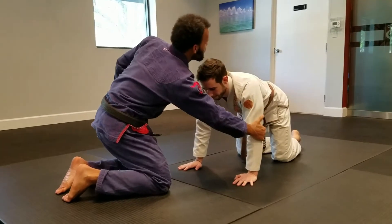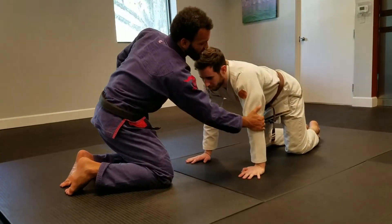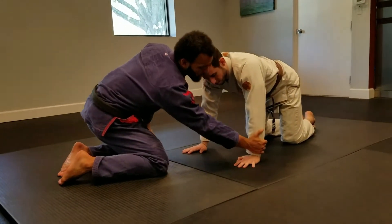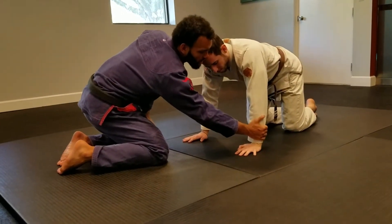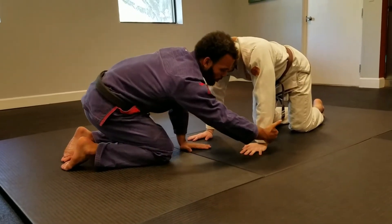If I slide down to grab his elbow I might be able to pop his arm like an arm bar, but I don't have enough leverage for that. Down here is where most people grab — they grab the forearm or the wrist and they think someone's gonna move, but they don't.